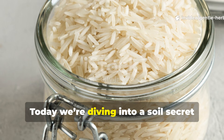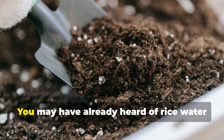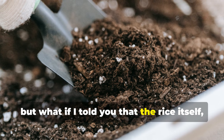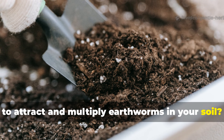Welcome back, friends. Today we're diving into a soil secret that's hiding in your pantry, and it's all about rice. Yes, rice. You may have already heard of rice water being used in the garden, but what if I told you that the rice itself, when prepared in the right way, can become one of the most powerful tools to attract and multiply earthworms in your soil?